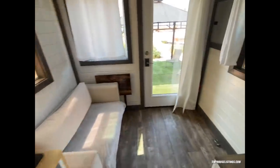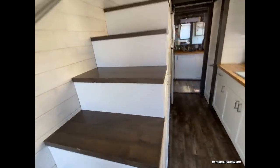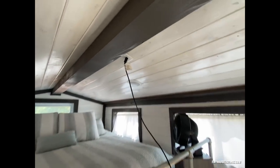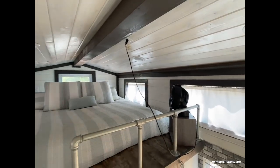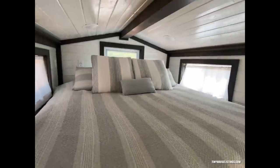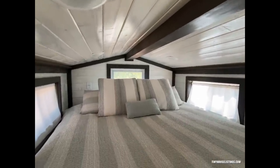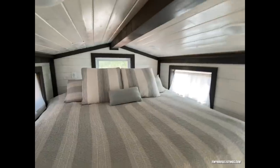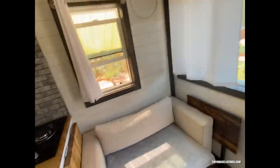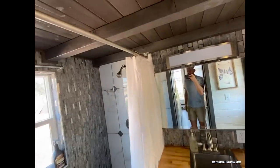Let me take you up here to the bedroom. This is the outlet right there for a fan, TV, whatever you need. There's a king-size bed right here with lots of space. We have five windows, and that back window is the egress window for emergency exit in case of a fire.